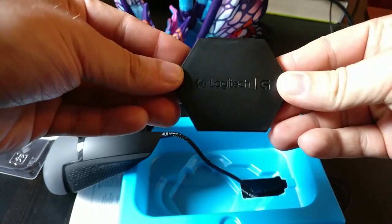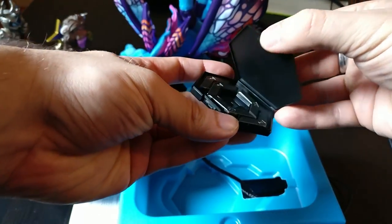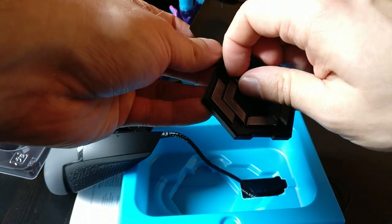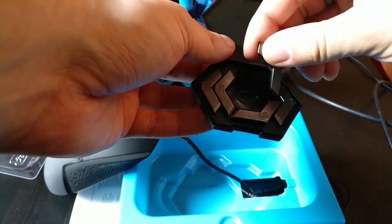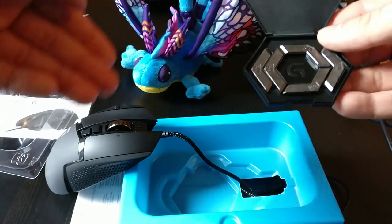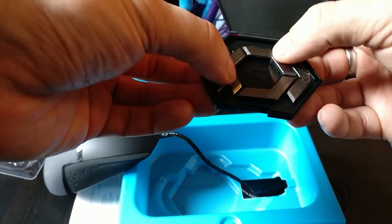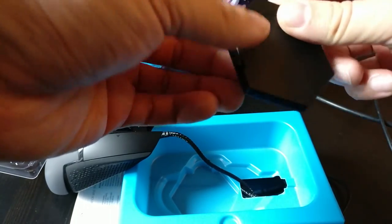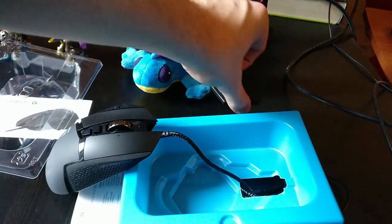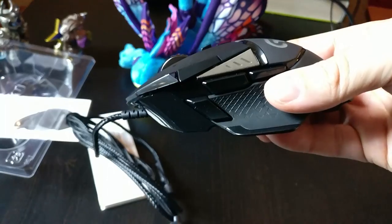Let me take a look at this — it's a little carry case, not for the mouse but just for the weights themselves. You can pull them out. They're not magnetic in the case, but they attach inside the mouse by magnet. One, two, three, four, five — there you go, up to five weights in a very nice carry case so you never lose them.